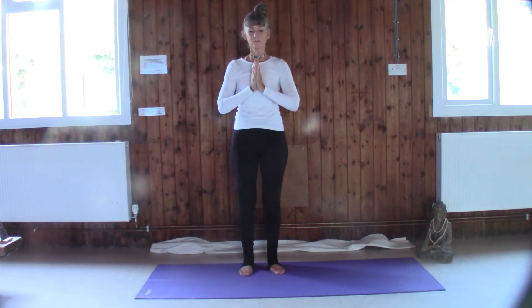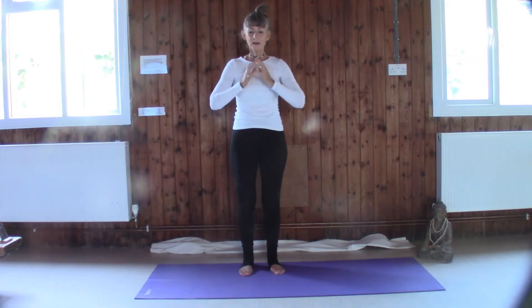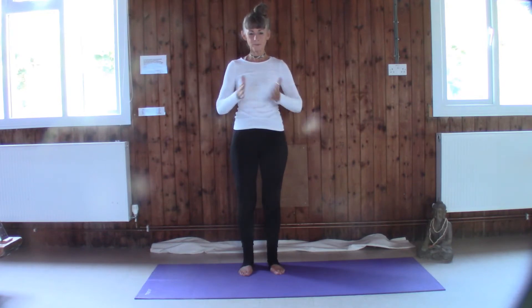When you inhale, take the breath all the way down to the belly. Let the belly expand and then let the prana flow from there all the way through the body, and as you exhale feel that great feeling of rejuvenation. The breath is smooth, the mind is slowing, the brain is cooling. We're fully present now in this moment. Let's let go of judgment, let go of expectation.